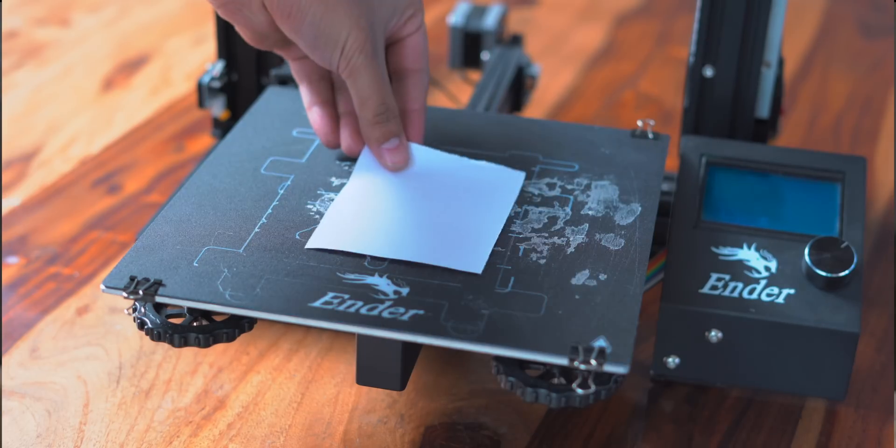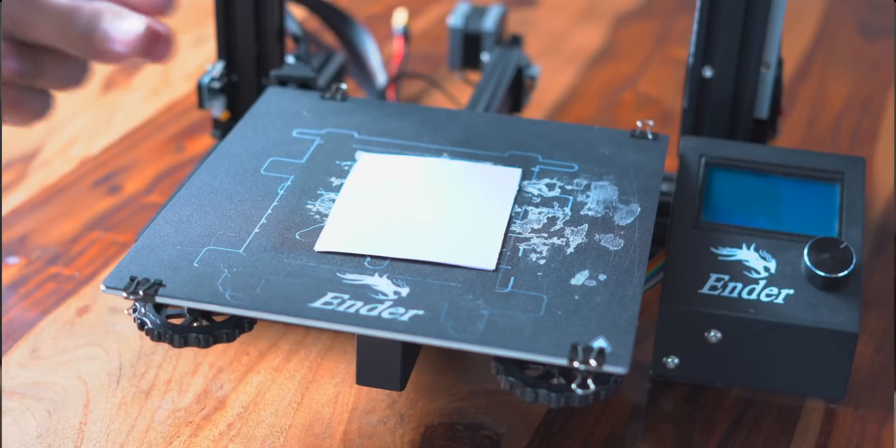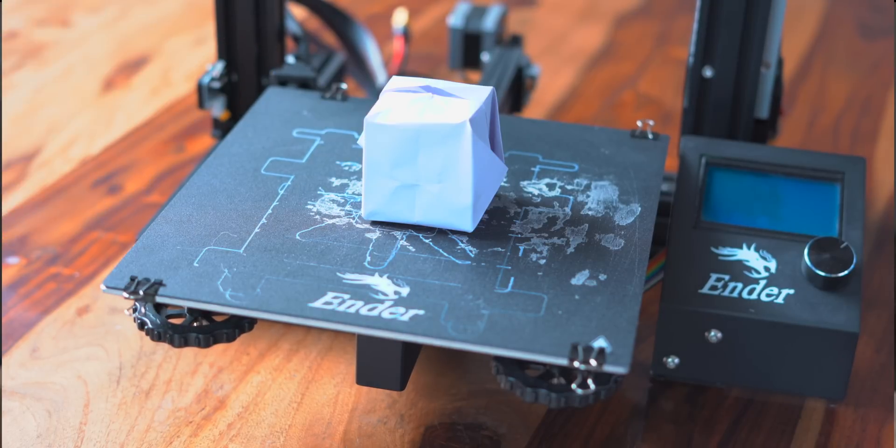Let's quickly talk about 3D printing and get the definition out of the way. I'll keep it simple, but if you want the boring version, Wikipedia is to your left. Basically it's a process of creating objects layer by layer by stacking material on top of each other until you get the finished product.